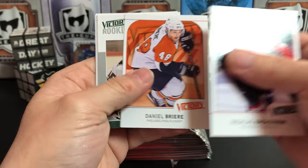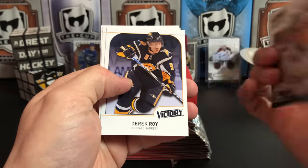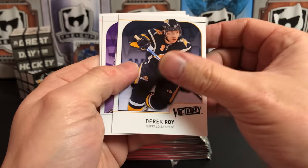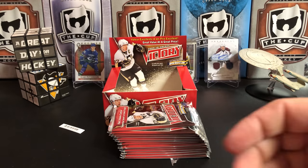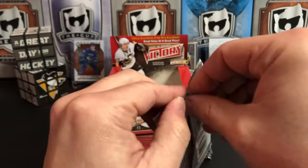Nicklas Backstrom, Daniel Briere, Victory Rookie of Ivan Vishnevsky — I don't remember that guy either. Derek Roy, Alexander Frolov, and Antoine Vermette. Let me move this giant stack of base cards out of the way so I can continue opening cards.